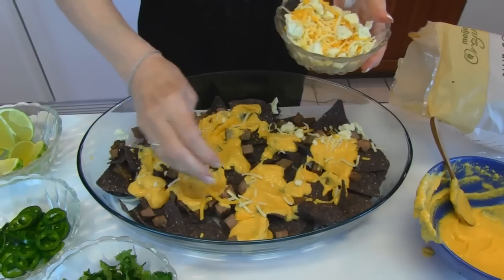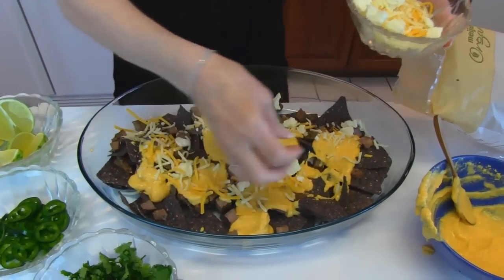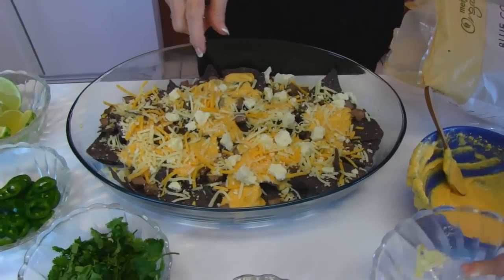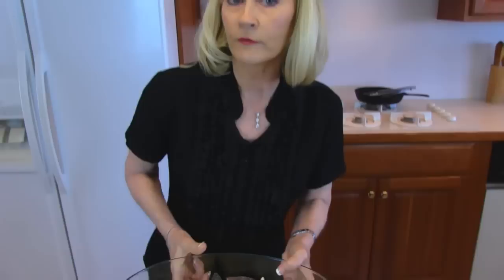I think all of this needs to go in the oven and get warmed up, melted, and nice and hot before we put the toppings on. I didn't have any specific measures on any of these dishes, so bake at 350, 375, or 400 degrees until it looks nice and bubbly, then we'll get it back out.